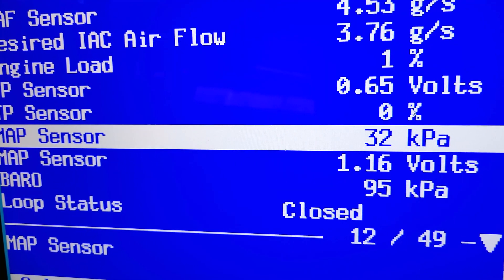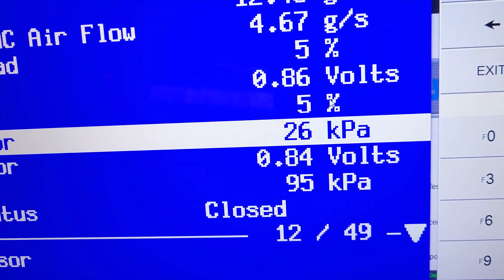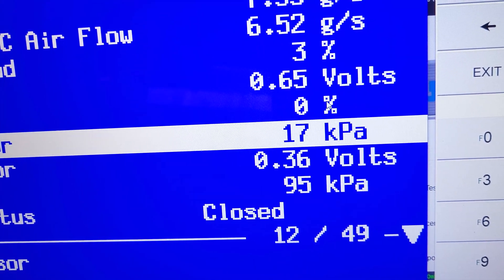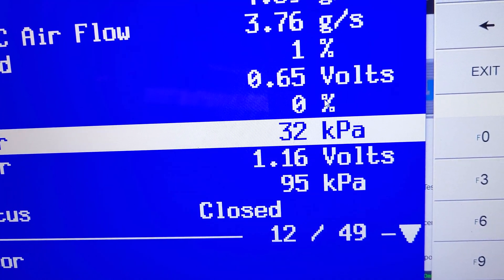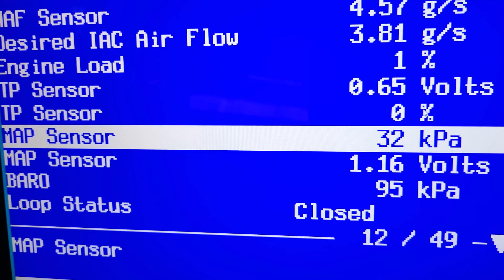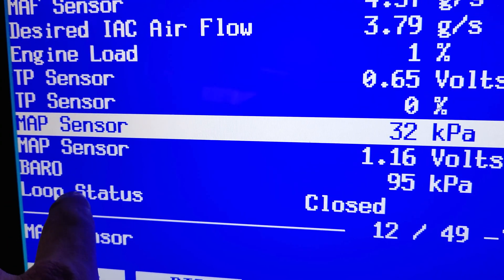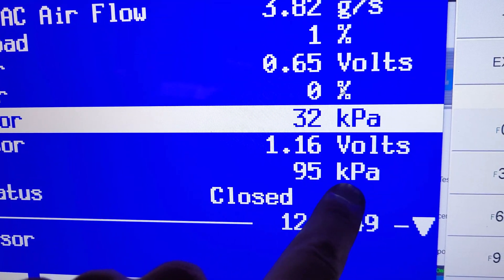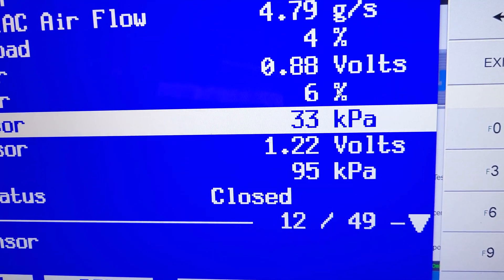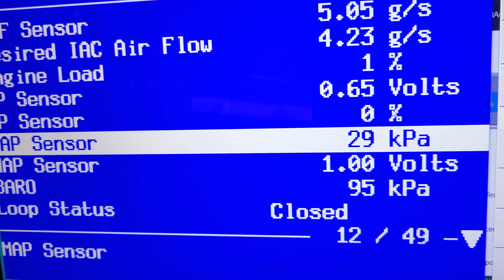Here's our MAP sensor — manifold pressure sensor — reading in kilopascals. It'll sense the vacuum and the pressure in the manifold. You can see right there it's jumping around. All these sensors are good on this truck so you can use it to compare if yours are bad. The MAP sensor voltage and the barometric pressure reading are right off of that — the barometric pressure stays constant since we're not going up or down in altitude. When you press on the gas pedal, it changes the vacuum inside the intake manifold and moves the reading.